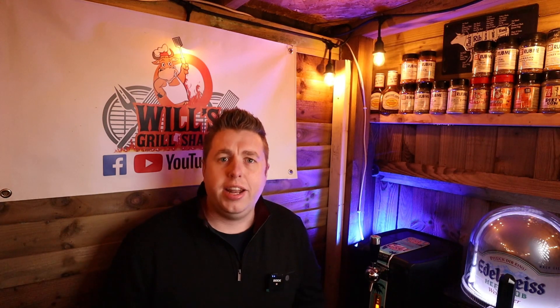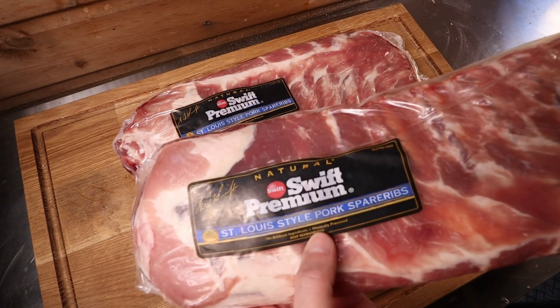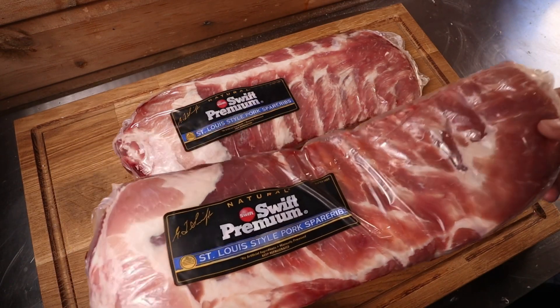I've got some amazing St. Louis cut ribs from John Davison Butchers. I'm going to demembrane them and show you how to do that now. Here are the lovely St. Louis style pork spare ribs — loads of meat on these from John Davison's, as you can see. Let's get them out and do some trimming.